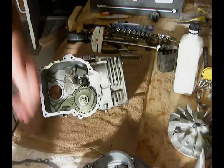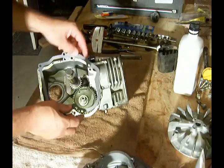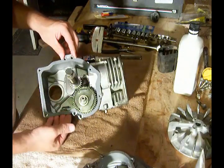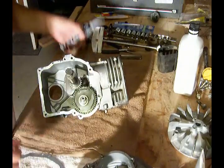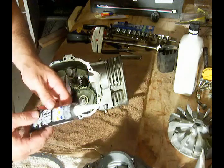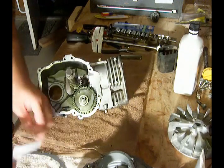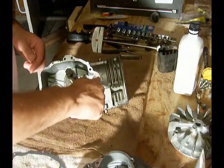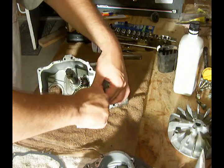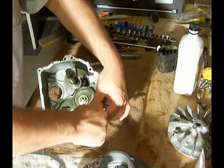Now we're ready for the next step, which is going to be to put the gasket on. The gasket for the crankcase is going to sit here, and I'm going to be using this Permatex Ultra Black RTV. I'm going to put a bead — a real light bead — on that before I put this on. It doesn't have to be much.